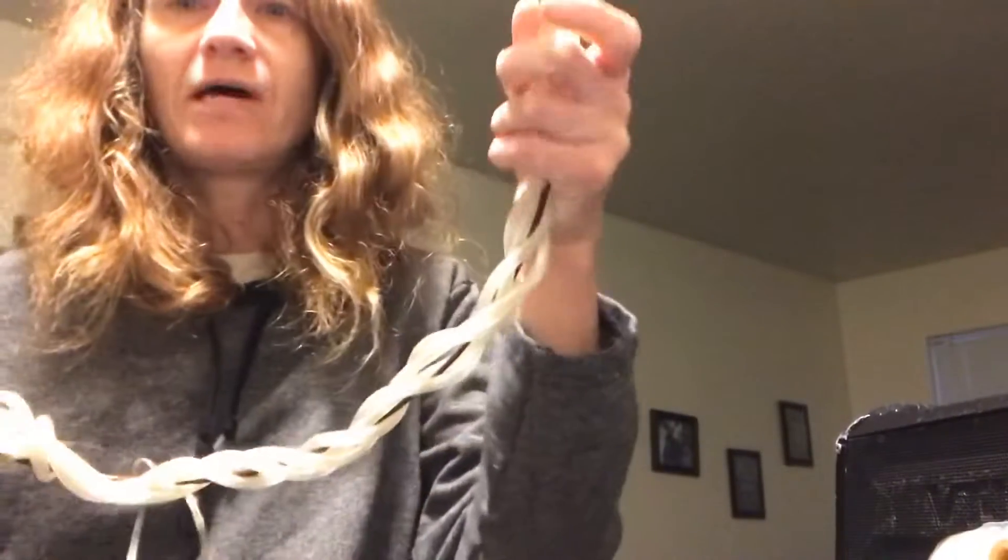I have been stuck at home like the rest of you probably have, but good thing I have tons of road art supplies in a storage closet. I've been hoarding stuff for a while, so I have quite a bit of supplies.